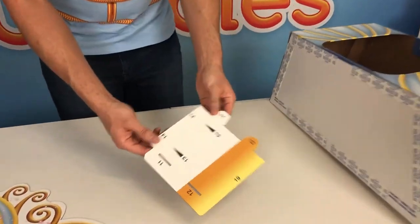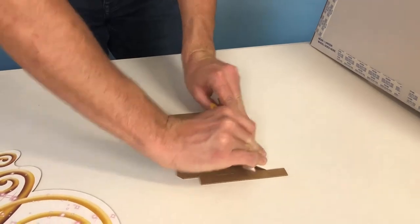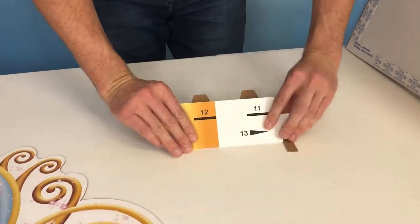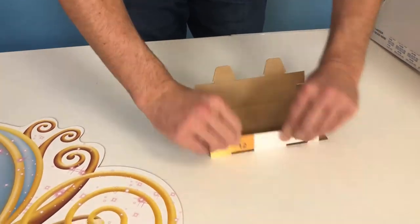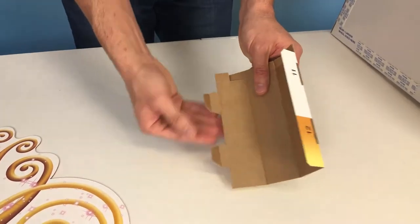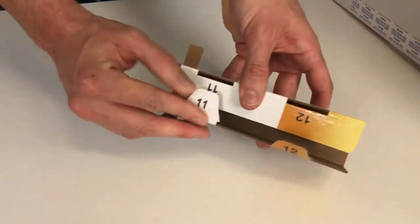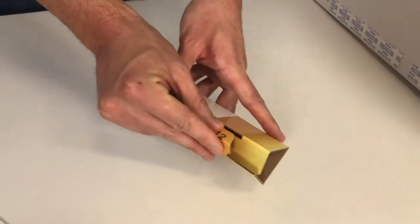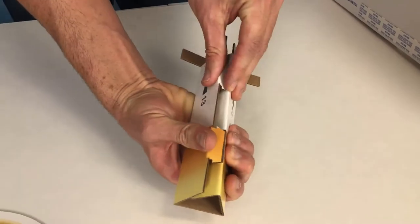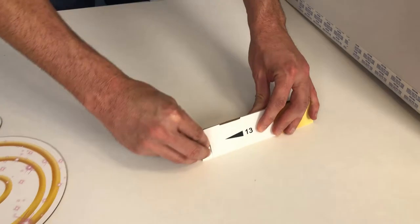Next, move on to the piece marked step 11. Pre-fold on all the score lines, making sure you break them in really well — all the flaps and tabs. Start by inserting tab 11 into slot 11, then tab 12. They're different lengths so follow the order and then snap it all together.